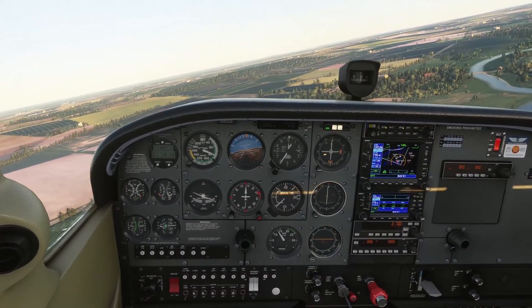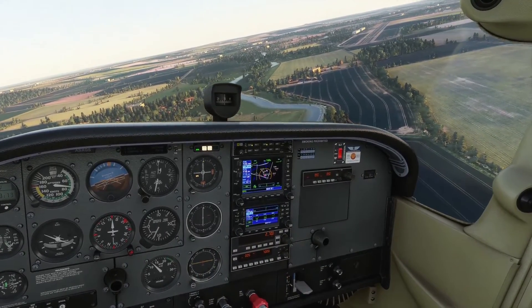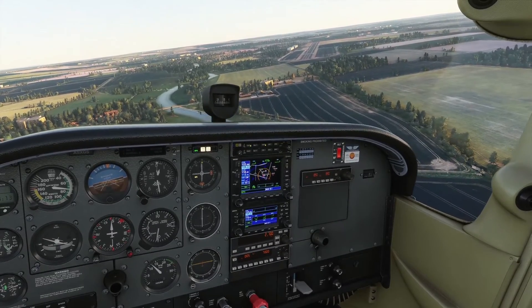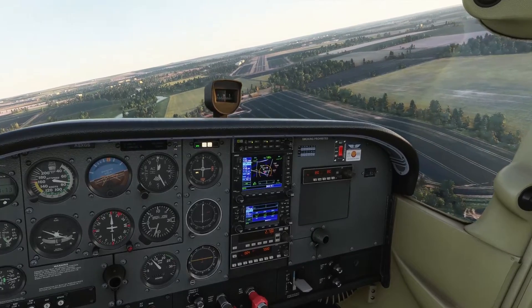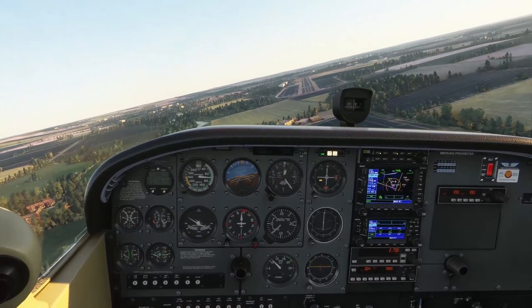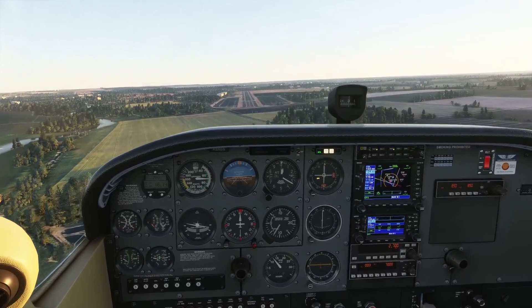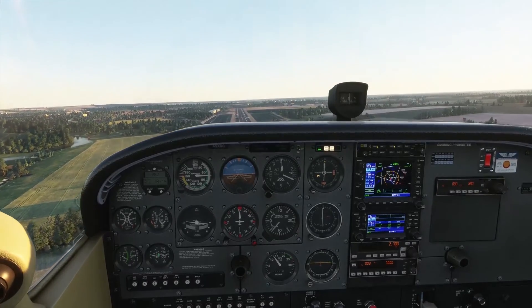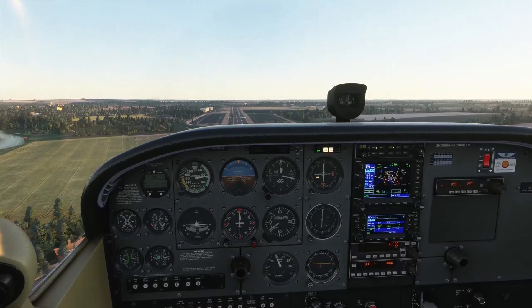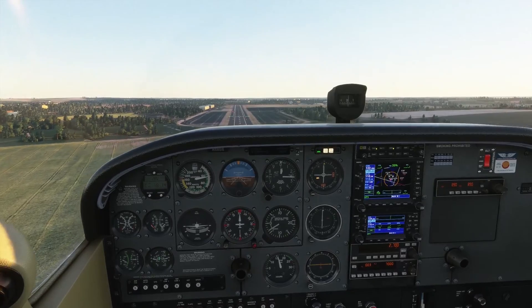Put the next stage of flap in and then start the turn onto final. 'Gamston traffic, Cessna 172 final, touch and go, Gamston traffic.' We've got a little bit low there, so I'm keeping a speed of 70 knots — could probably get a bit slower in this thing, but I'm not going to push my luck. We go full flap now, which is going to add a lot of drag.